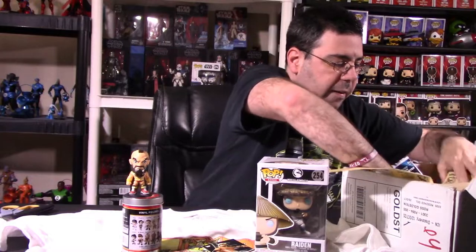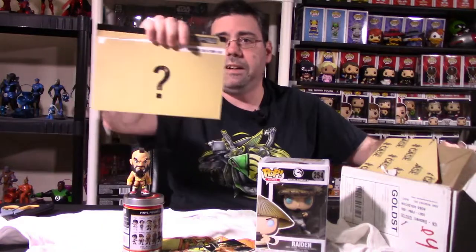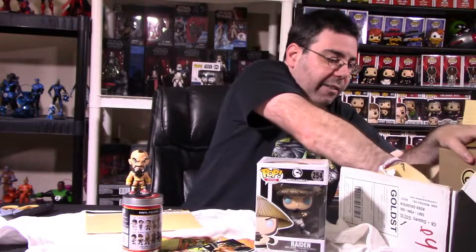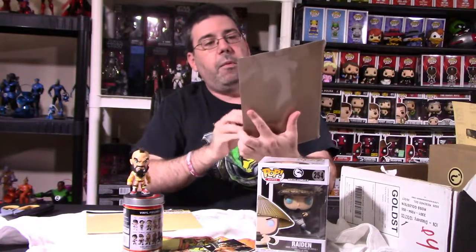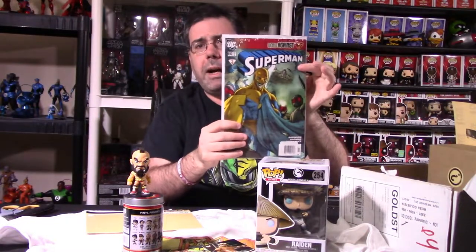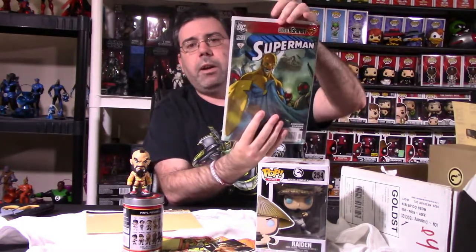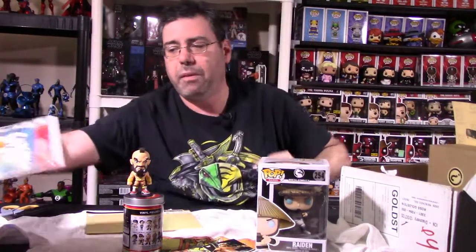We have the dossier, which we'll talk about at the end of the video — the September 2018 dossier. You always get one of these. It showcases everything that was in the box. We also have a comic, which is Superman. Looks really, really cool. They curate these — they have random grabs for comics. I can't remember the character's name — it was a Superman character. Let me know in the comment section who this guy is, because I don't read a whole lot of Superman books.